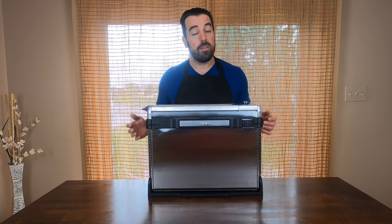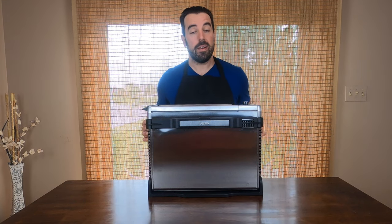Hello and welcome back to WeFoodHeart. Today we're going to be making a pizza in an air fryer.